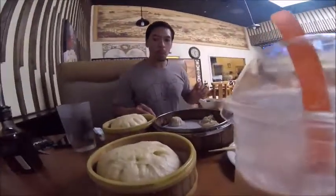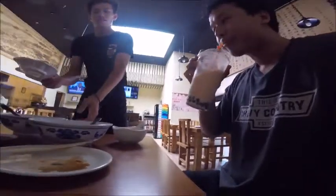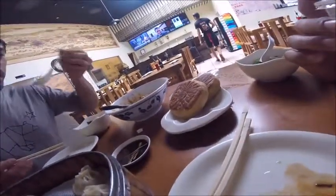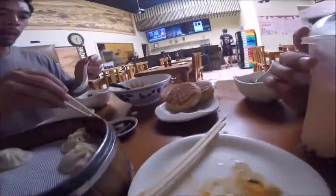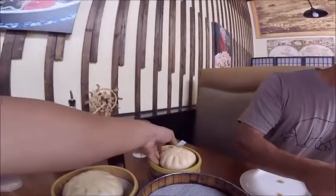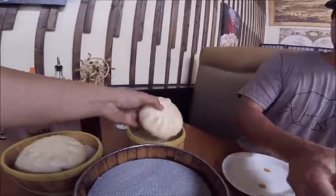Are you ready to try the big bun? Yeah. Oh yeah — lamb! Thank you. The lamb cakes — I didn't even order that. Yeah, lamb pies, there's two of them. There's chives and lamb in it. This is the Kung Pao bread — you wanna break bread with me?